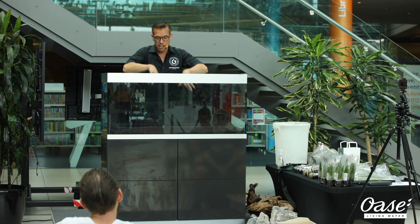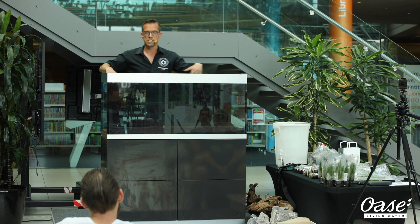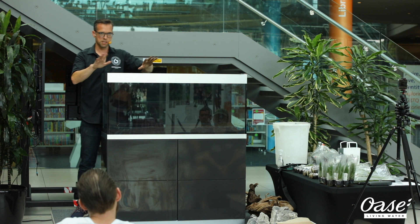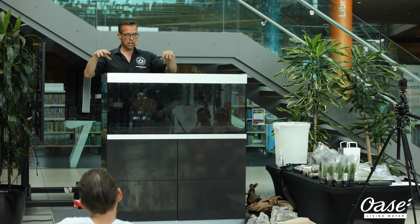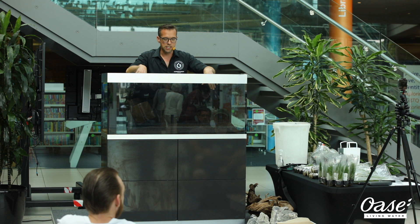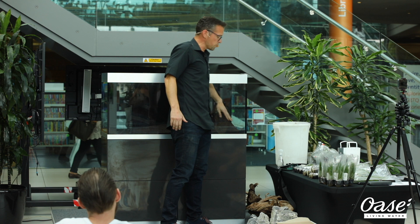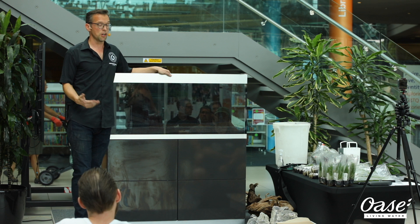Another advantage of this Highline aquarium is that all the equipment is hidden. We have an external filter in the cabinet here that has a built-in heater. All the pipework comes over and it's hidden as much as possible, which makes it really great to aquascape with. We want to be looking at the actual beauty of the aquascape itself — we don't want to be distracted by a heater or an internal filter. The Highline comes in other sizes as well: 125 litre, 200, 300, and 400 — options for every kind of living space.